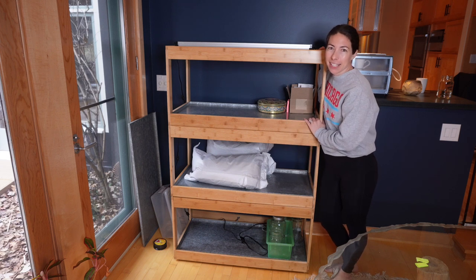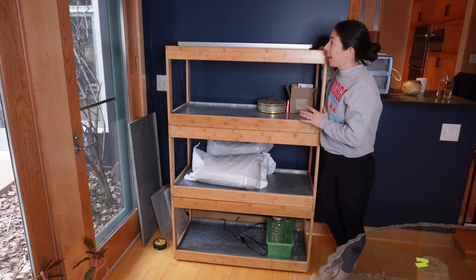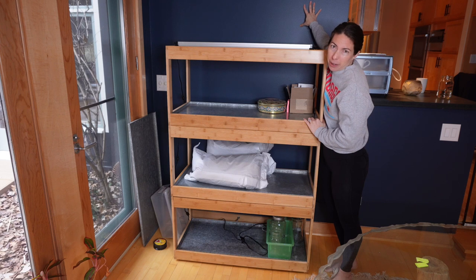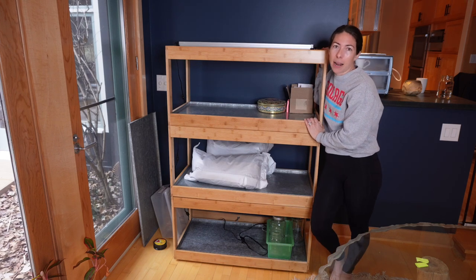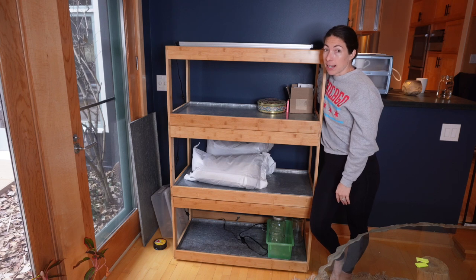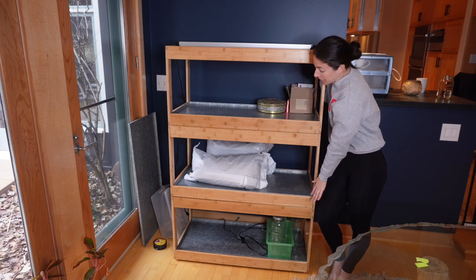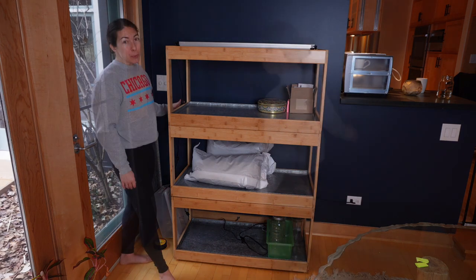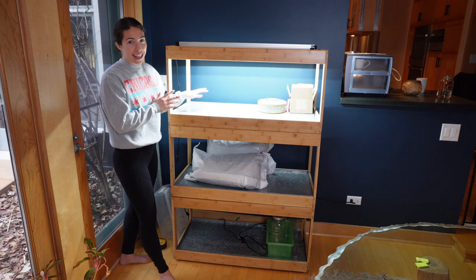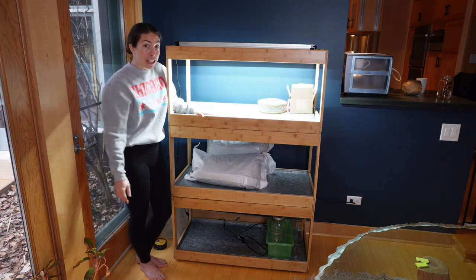This is the bamboo grow light system from Gartner Supply. I got this my first year and it has been a workhorse. It has a nicer aesthetic look, which is why I put it upstairs in my kitchenette — I just painted the wall navy blue and it's a really pretty combo. It was easy to set up and build, and it has done a great job with all the seedlings. The trays are removable, it catches any water runoff, and it has LED lights on each of three tiers. You just flip the switch and the light turns on.